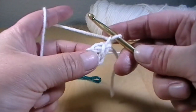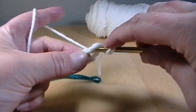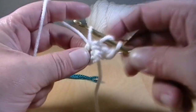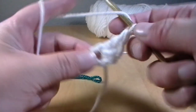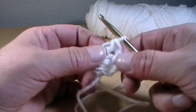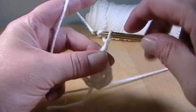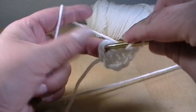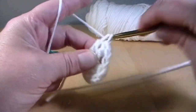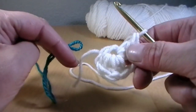Now you're going to chain one, and we're going to put three double crochets into this spacing. Yarn over, go into your circle, grab your working yarn, pull up a loop, yarn over and pull through two, yarn over and pull through two — that's one double crochet. That's two and three. Now you're going to chain two and put two double crochets all into that circle — one and two. Now we want to join this yarn so we can make the other half teal.